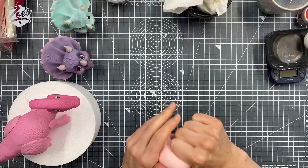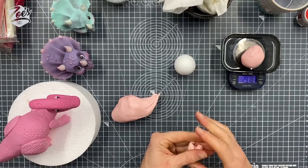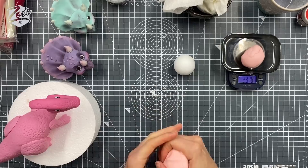I'm actually going to start with the head, and then I can decide the size of the rest of it. I think the last head I did on the pink one was 35 grams, so I might go a little bit smaller. Let's see what we've got here — 29, so that's 30 grams. That's okay.